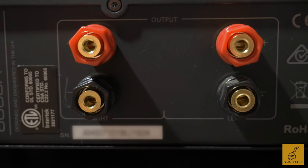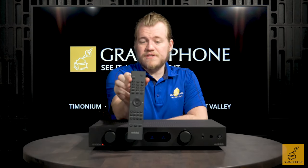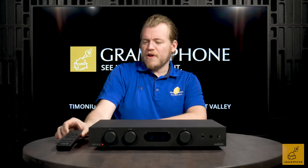It connects via binding posts that can be used with spades, bare wire, or bananas — generally bananas are recommended, but whatever floats your boat. The 6000A also includes a very nice and well laid out remote that has virtually every function you could need built right into it. It's got a nice feel in the hand — actually a little heavier, thicker, and denser feeling than expected, which is a very good complement to the unit.